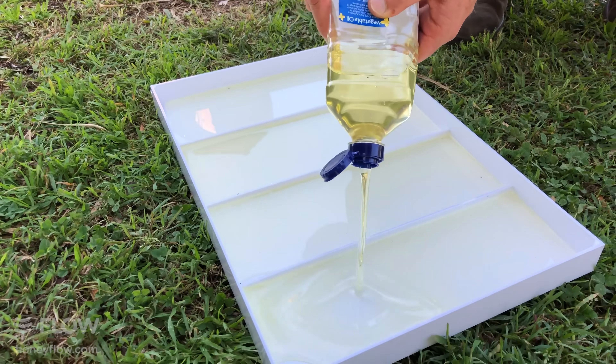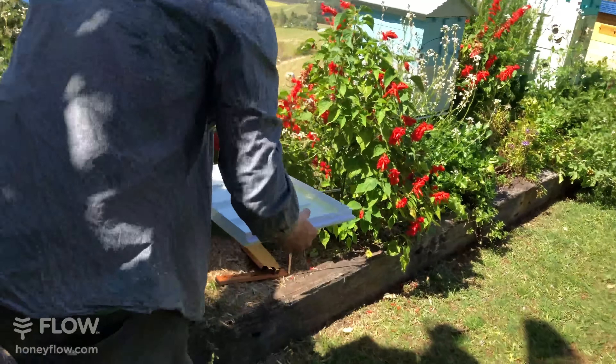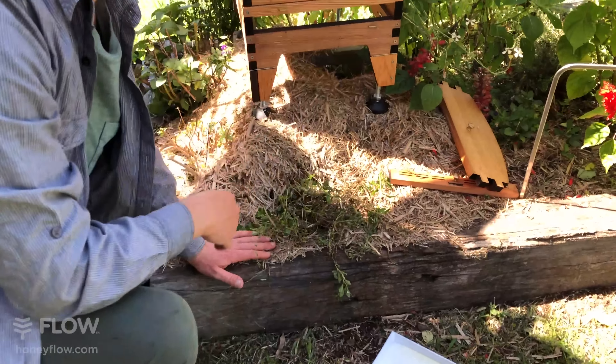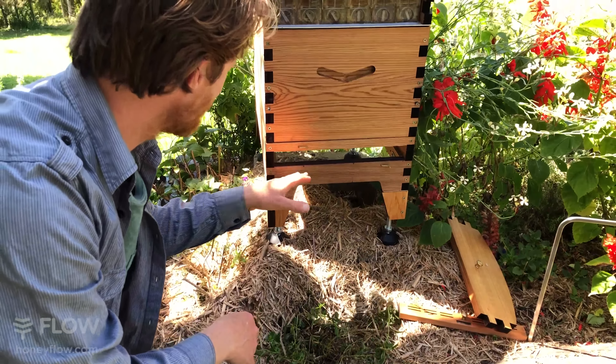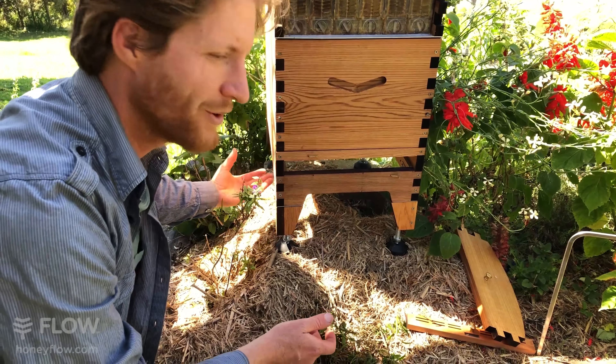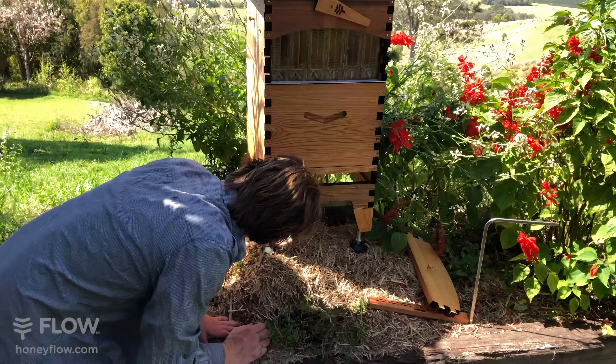So once we've covered all the surfaces, we can then slide that back in. A little tip when you slide this back in: just have a look in here to make sure bees haven't crawled under the screen. Some hives like this one are a little bit sneaky — we've pulled the tray out and some bees have gone underneath, so we need to brush them away before sliding it in.